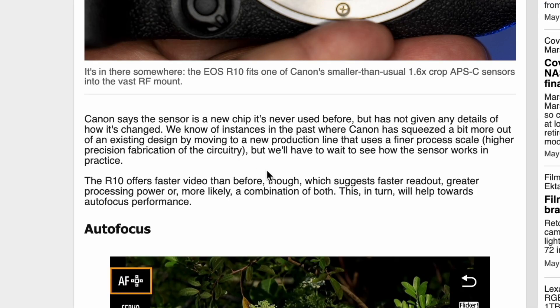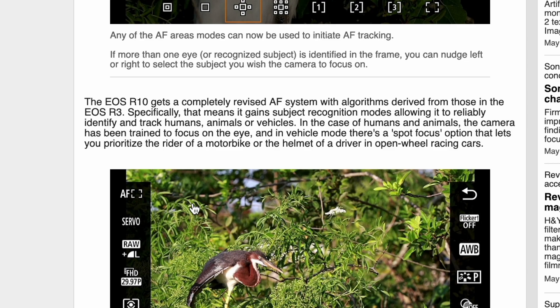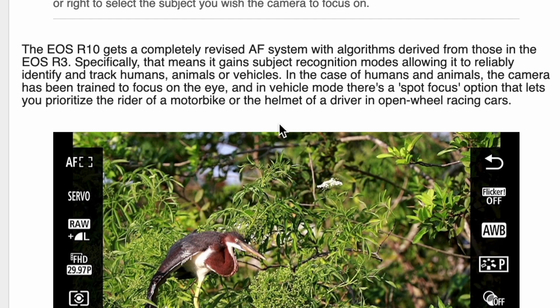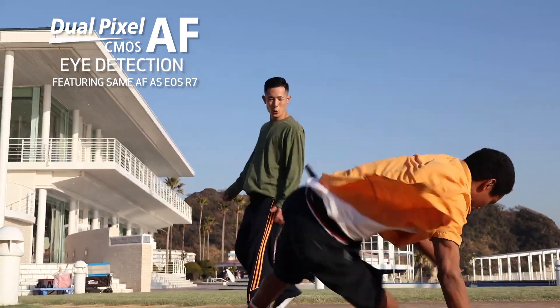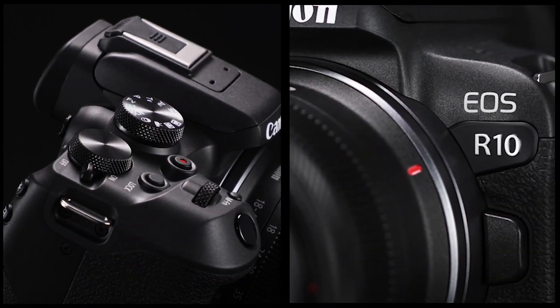Canon says the sensor is a new chip that's never been used before, but hasn't given details about how it's changed. The Canon EOS R10 gets a completely revised autofocus system with algorithms derived from those in the EOS R3. The R3 is a much higher-end camera, so seeing some of that autofocus trickle down is pretty good. Specifically, it gains subject recognition modes, allowing it to reliably identify and track humans, animals, or vehicles. The M50 doesn't have any of those, so if that's worth an additional $300 to you along with the RF mount, this might be the camera for you.